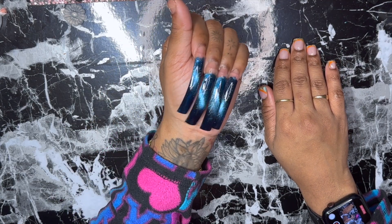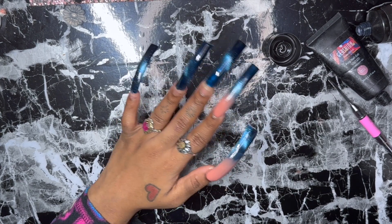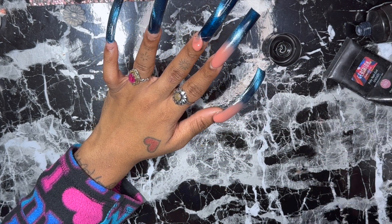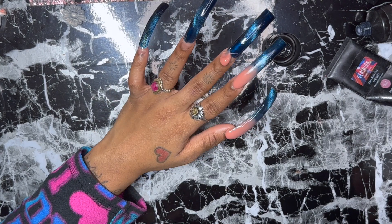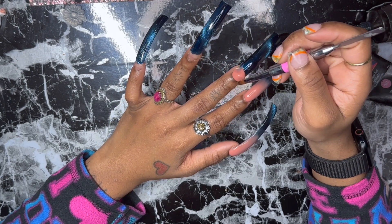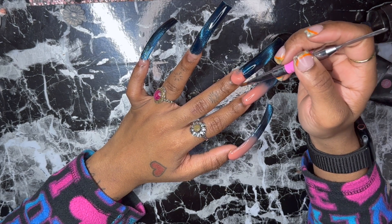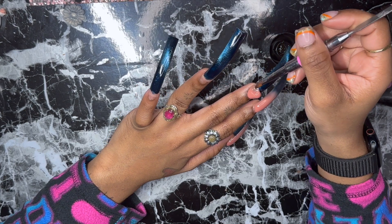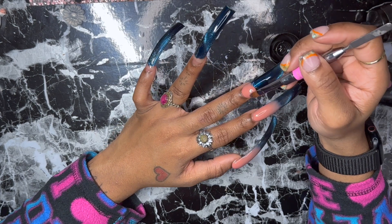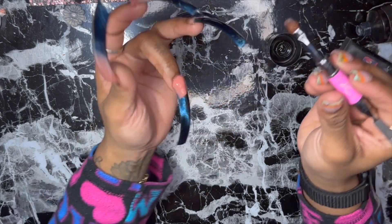I've only used this cat eye one time in my life — these are already giving! I did two nails off camera because I was trying to figure out what color was going to match. Now I'm just going to go ahead and ombré the rest of them. This part is pretty self-explanatory but ombréing is really tedious — you have to make sure you have it the way you want it because your ombré could be short or distributed more onto the nail. I kind of wanted more of the color to show instead of the nude.